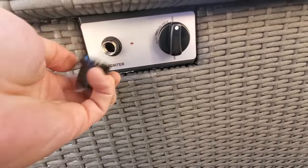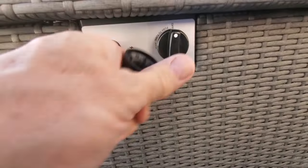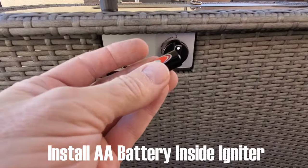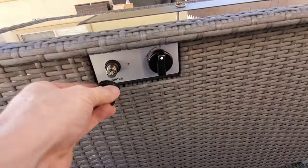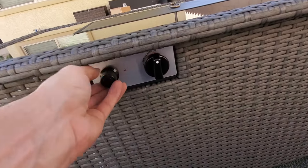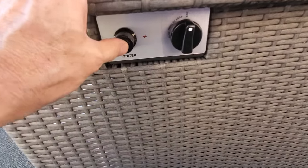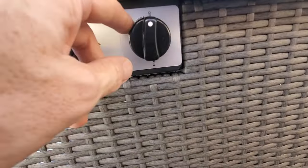Unscrew the igniter button and insert a double-A battery inside. Make sure the battery is in with the plus facing this way. Screw it back on. You hear that click? Right now we are in the off position, which is good.